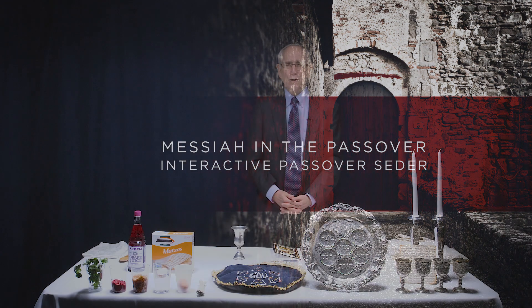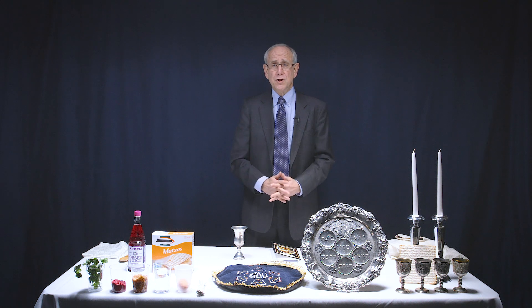Shalom, this is Mitch Glazer, President of Chosen People Ministries, and I have the great joy and privilege of teaching you how to do your own Passover Seder.